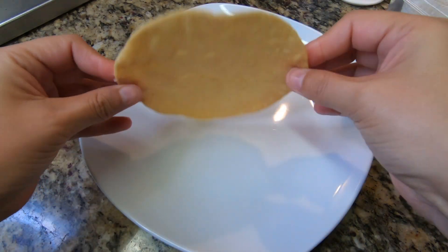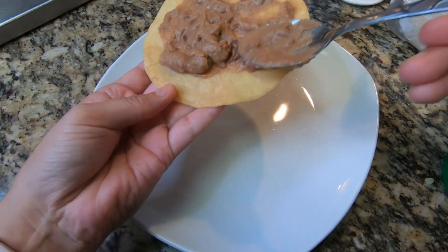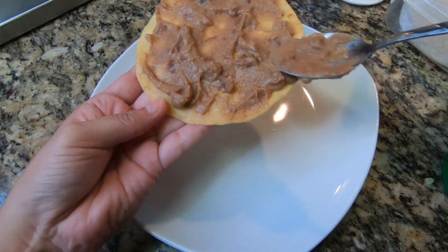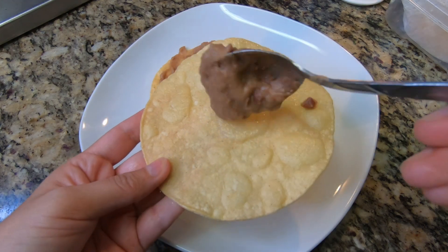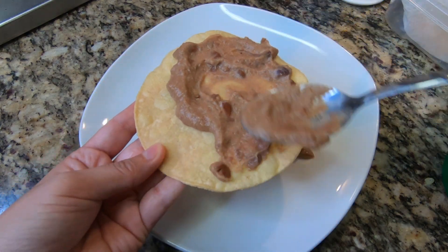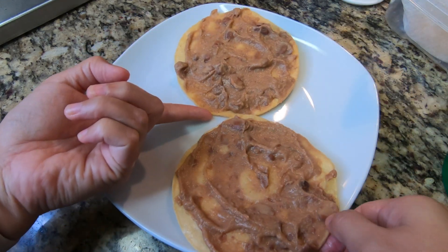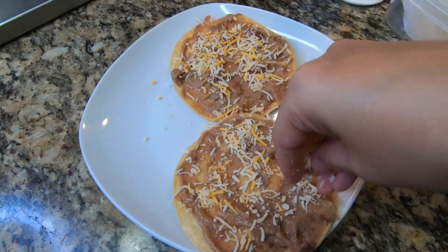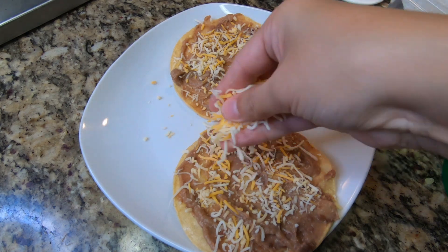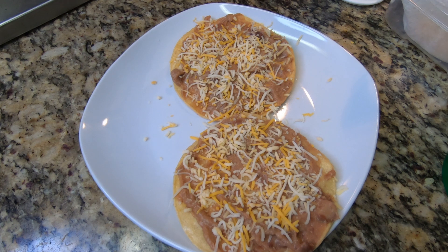Now we're going to cut the heat off on those eggs and sauce and start assembling. I have some refried beans that I made the day before — that's actually the reason why I decided to make this for breakfast, because I already had beans ready. So you're going to smear a nice amount of beans on your tostadas, just like this. Then I'm going to add a little bit of shredded cheese. My beans are hot so this cheese will melt, and I'm also going to be adding the hot eggs and sauce, so that'll help the cheese melt even further.